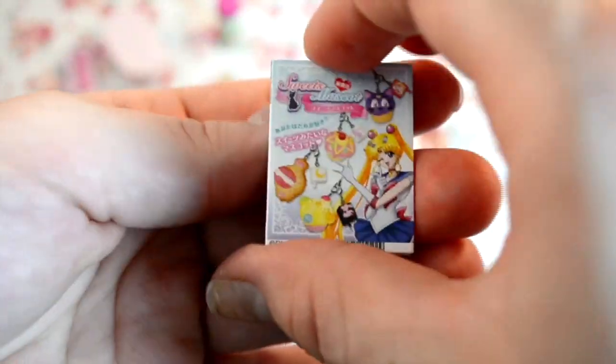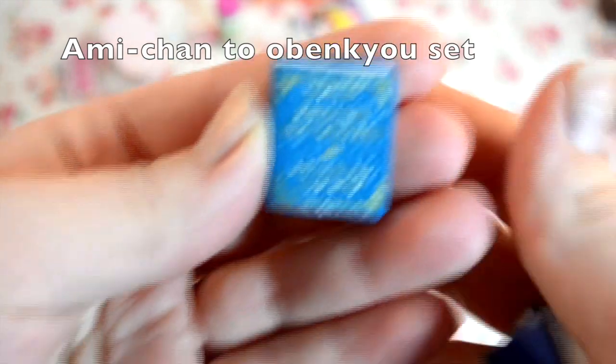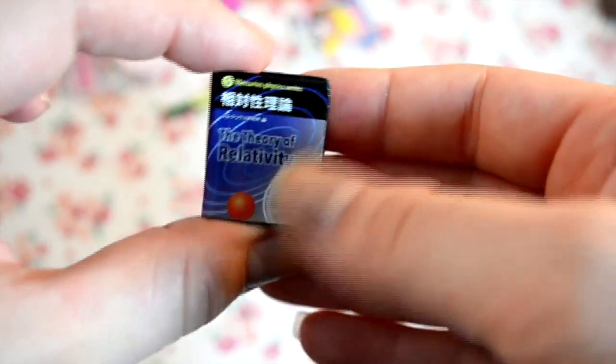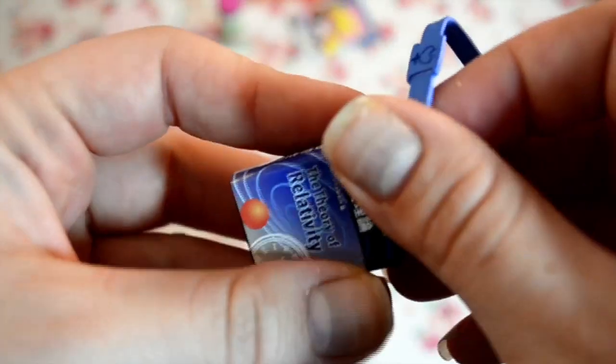Sailor Venus's set is really cute and comes with some books — this one says 'English Dictionary for Advanced Learners' because she's super smart. The spine says 'Mercury English Dictionary for Advanced Learners — Theory of Relativity' and something else on the back. The details are really cool, and the pages are really well detailed on the side. What's super cool is you can put this strap around them to hold the books together — that was a really cute detail.